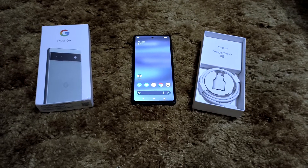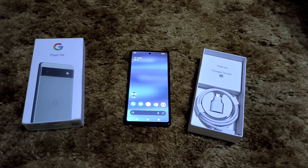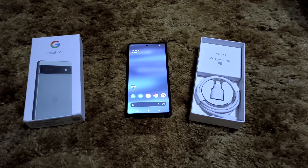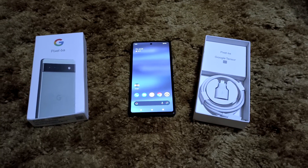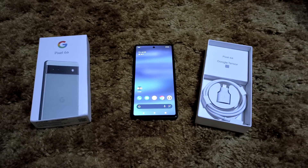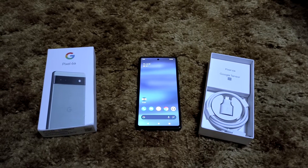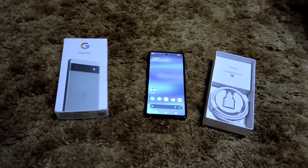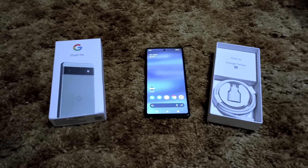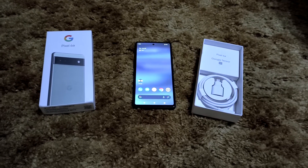This phone is amazing. I've had it for about 48 hours now since I got it the day before retail. Considering I don't have my Pixel 6 or 6 Pro anymore, this is definitely a breath of fresh air among all the devices I've reviewed this year — and remember, I don't do video reviews on every device I get.